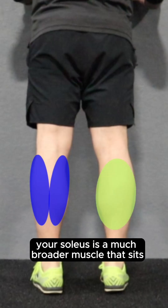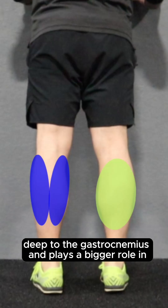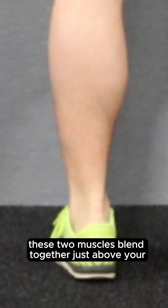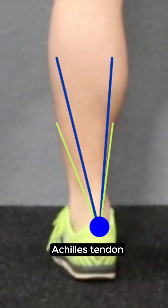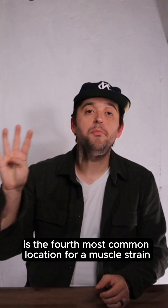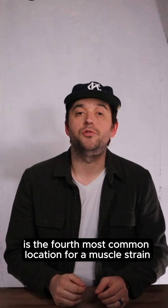In contrast, your soleus is a much broader muscle that sits deep to the gastrocnemius and plays a bigger role in endurance-based activities like walking and running. These two muscles blend together just above your Achilles tendon and attach onto the back of your calcaneus. And the calf muscle complex is the fourth most common location for a muscle strain.